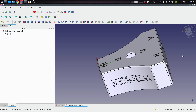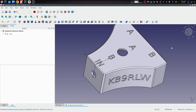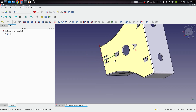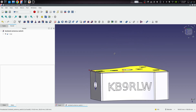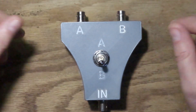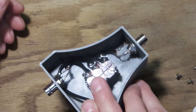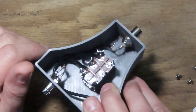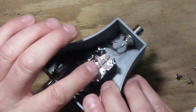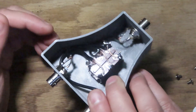I wasn't quite done — I forgot I needed some labeling. So I did some shape strings, mapped them to surfaces, and cut them in by 0.2 millimeters — one layer — so we have labels for our connectors, the switch positions, the input, and of course I had to put my call sign on it. There it is, all finished — well, almost finished. I still need to put a back cover on it. It has a nice big chunky double pole double throw switch.